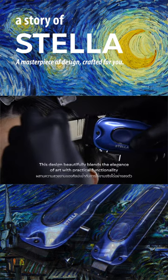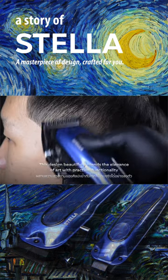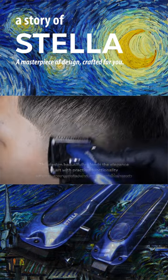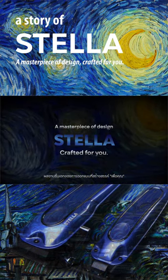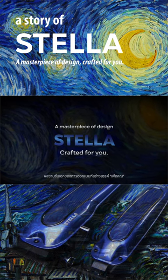This design beautifully blends the elegance of art with practical functionality. Stella, a masterpiece of design crafted for you.